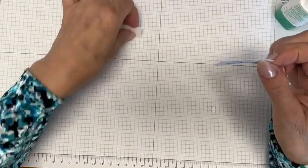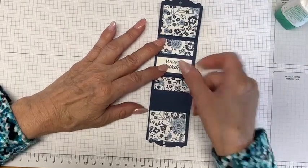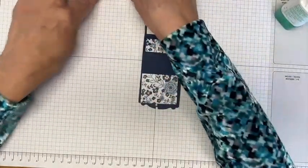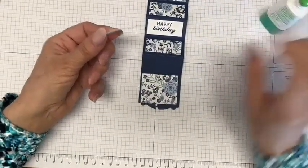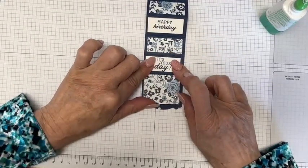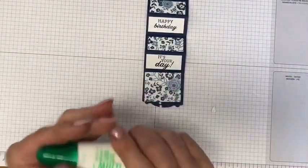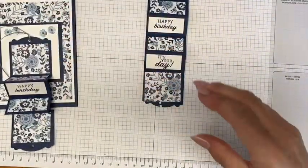When you think about it, once the instructions are broken down, it's not a difficult card — and that's pretty much true of most cards you'll see demonstrated. Once the mystery is taken out of it and you get the step-by-step directions, you realize, 'Oh, I can do that.' And you can.